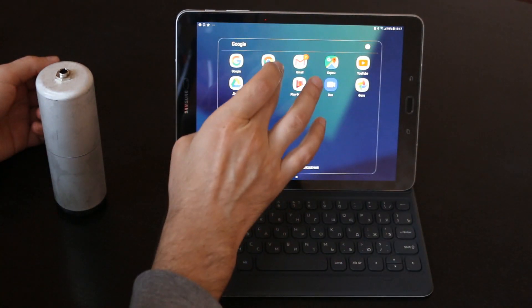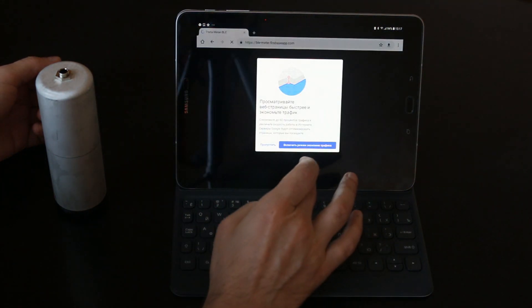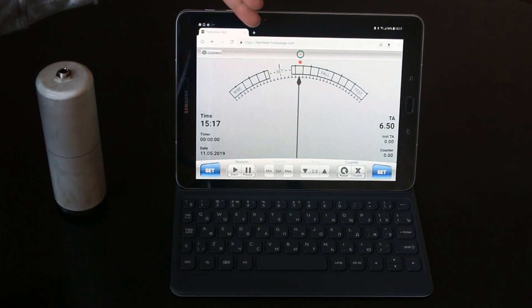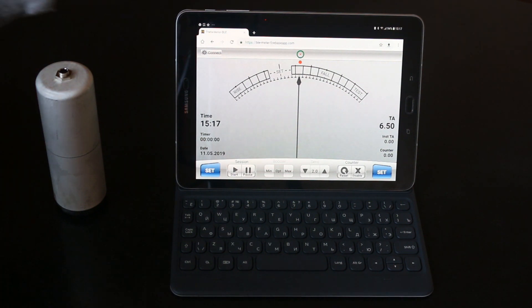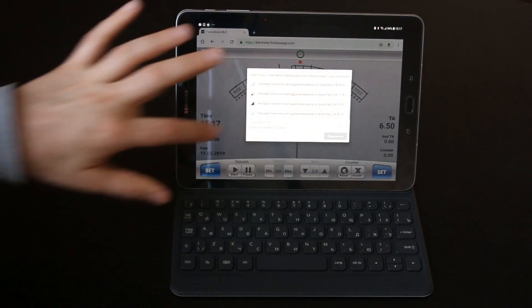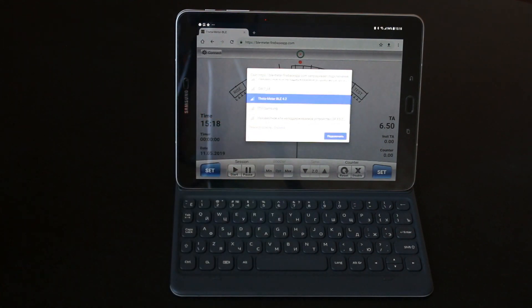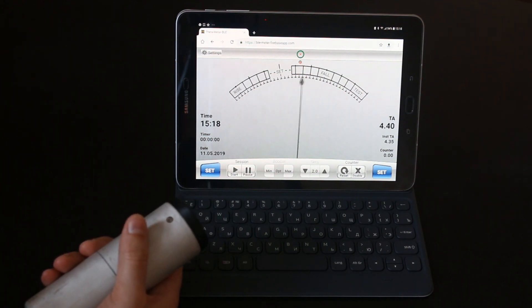I will start the Google Chrome browser. Here is the blemir5baseapp.com website and I am going to press the connect button. Connect, and I am looking for the feedometer BLE. Here it is — connect. And here we can see the meter program in the web browser.